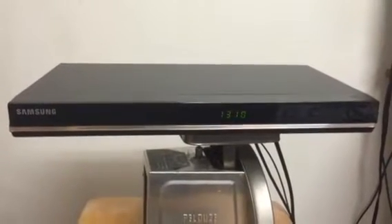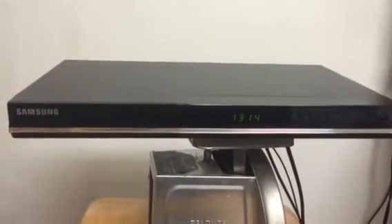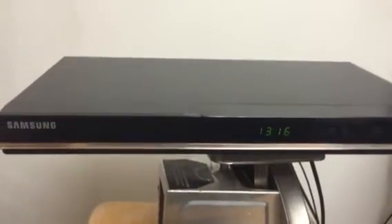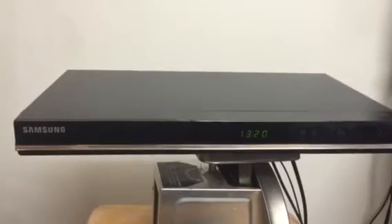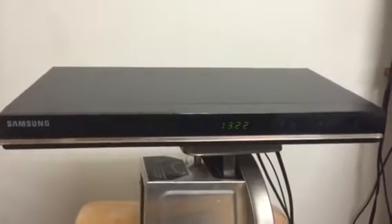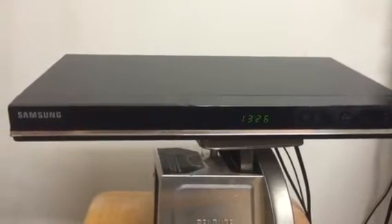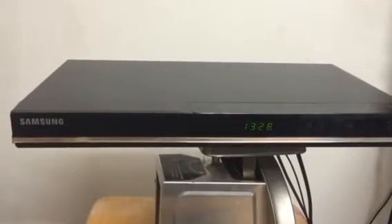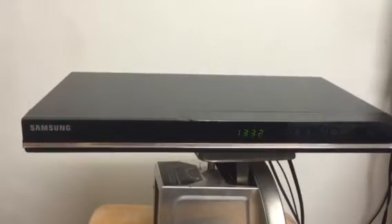Yo, welcome to No Coupons Needed YouTube product promo. Today we have our Samsung 1080p Full HD Digital Video Player. This device does not record, it just plays videos in high quality resolution.